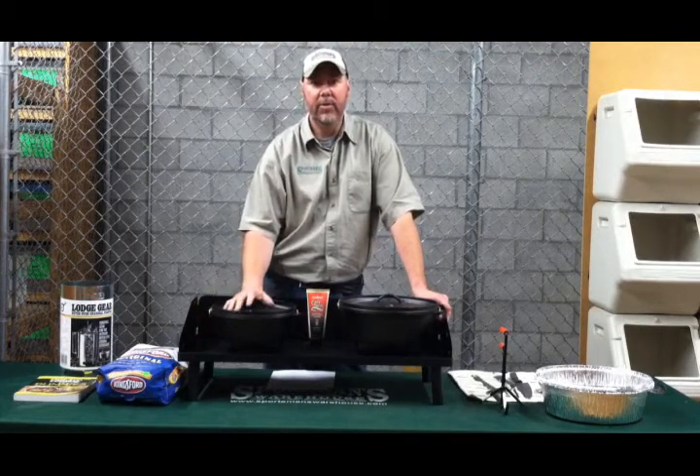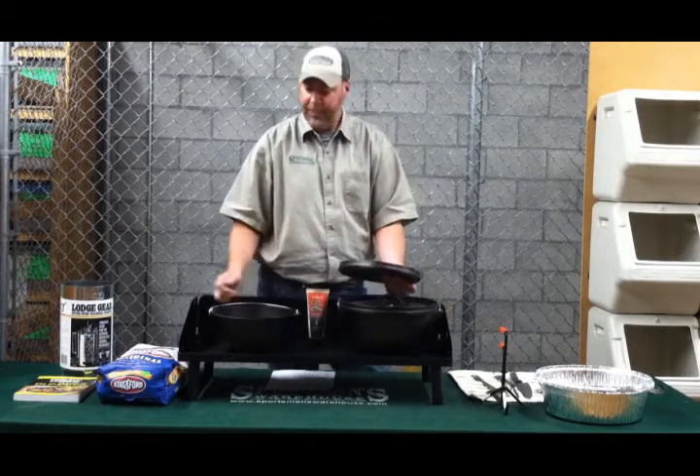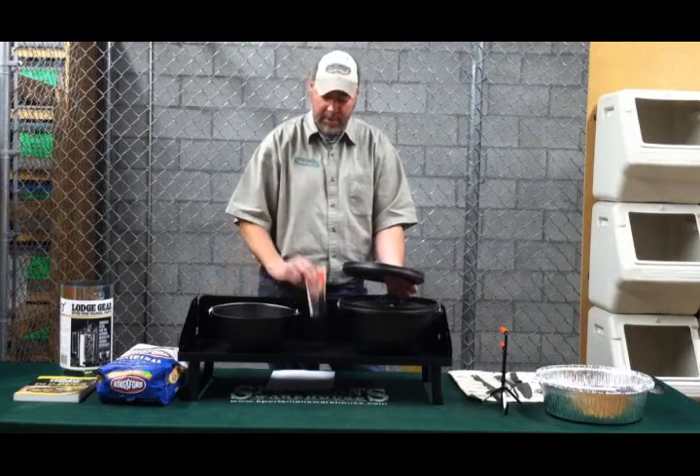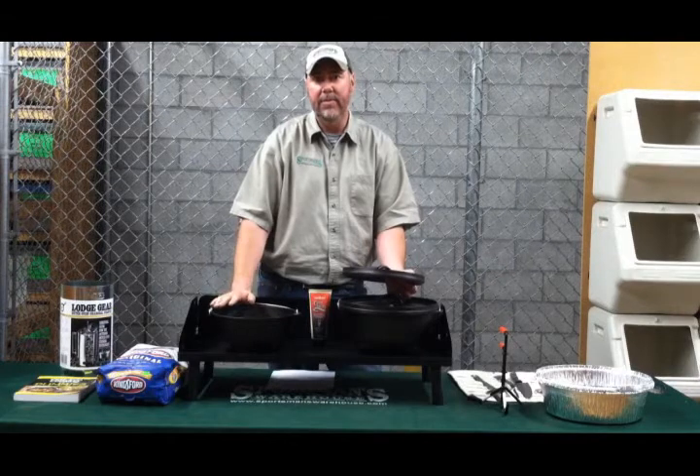Once you've done this, then you're ready to apply oil. Simply take the lid off your Dutch oven and pour in some vegetable oil, or you can use cast iron conditioner, and coat the entire inside and outside of the Dutch oven.